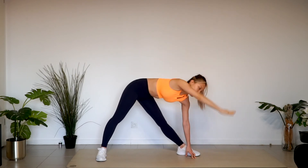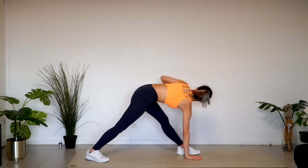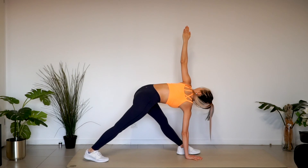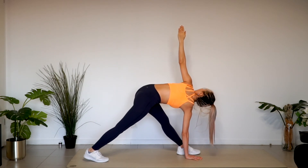Change the position of both hands. Pull the right pelvis forward. Hold your balance. Inhale and exhale. Come up.